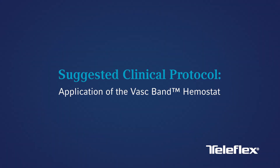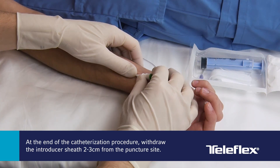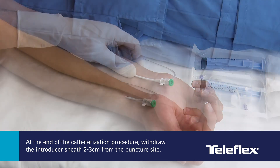Suggested Clinical Protocol — Application of the VASC-Band Hemostat: Using sterile technique, open the pouch and transfer the VASC-Band Hemostat and syringe into the sterile field. At the end of the catheterization procedure, withdraw the introducer sheath 2–3 cm from the puncture site.